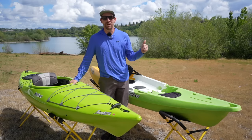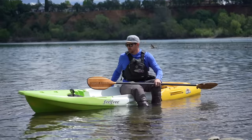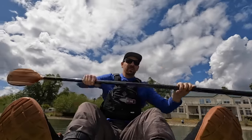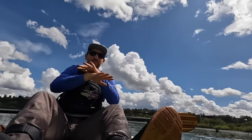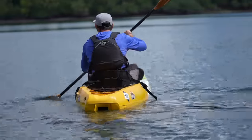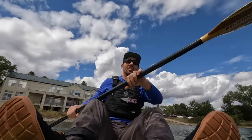One of the nice things about a sit on top is the ease of getting in and out — I have it floating here, I just sit my butt down, get in position, swing my feet in and I'm paddling. Sit on top: anybody can get in and basically immediately have success, especially a recreational one like this. It's very easy to steer — give it a sweep stroke and around it comes. It's a very flat, stable platform, doesn't feel tippy at all. I'm already wishing I had a little bit more back support though.